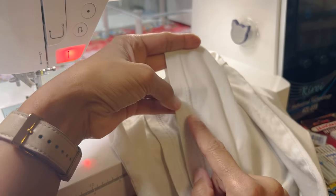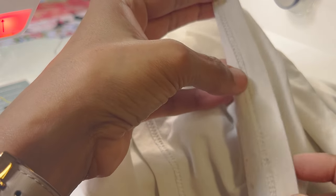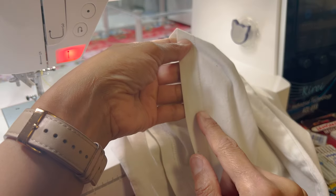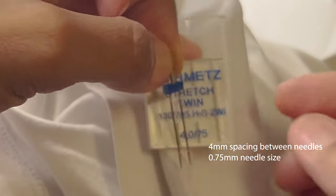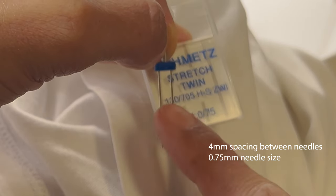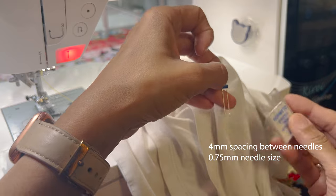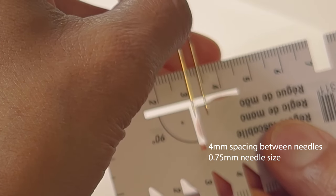If you want to get the effect on this t-shirt — a twin needle effect on the front with loops catching on the back — this is a cover stitch machine finish. We're going to do this on a sewing machine. A sewing machine will stitch two rows of stitching if we use a twin needle. A twin needle comes in a packet like this; you can see this is a 4mm gap between the two needles with a 75 needle in each one. 75 means 0.75 of a millimetre thick, and the distance between the two prongs is 4mm.